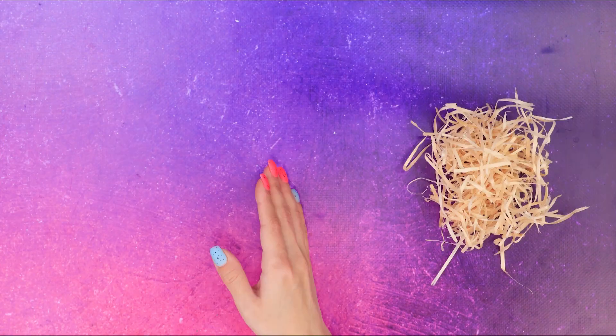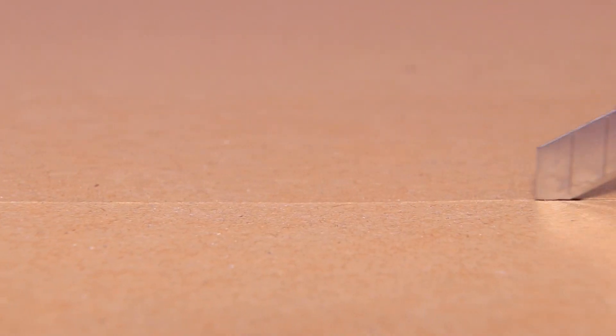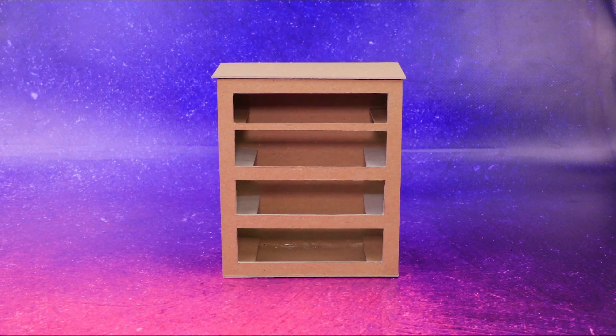Choose the right material. Oh, cardboard — perfect! Add additional cuts. Wow! We made a cardboard drawer.